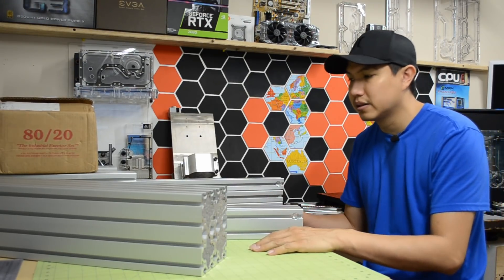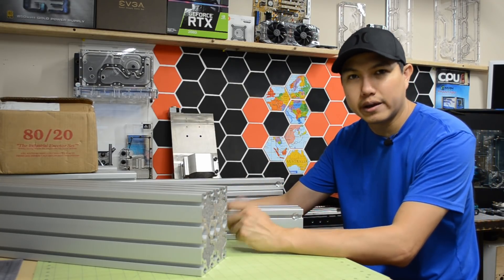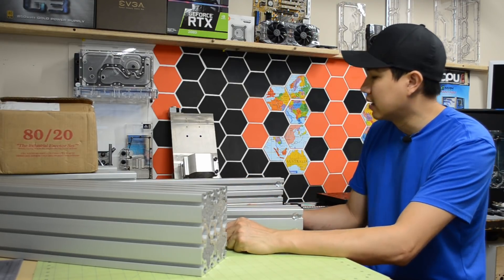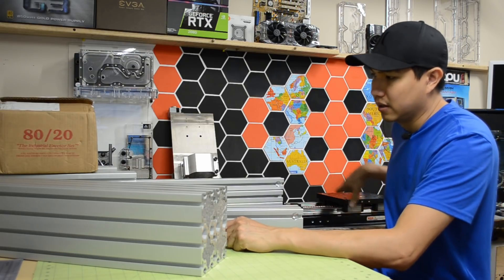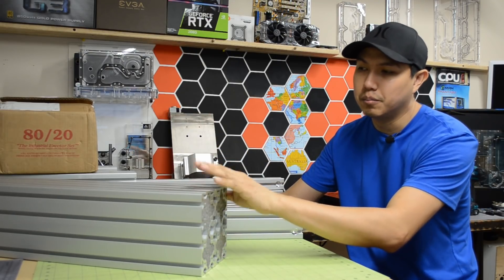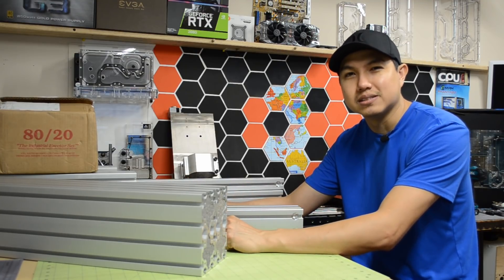So I'm gonna start building the frame today. Everything is starting to become quite heavy and I'm not able to move everything once everything is together. I think I'm gonna start with the X axis to support the gantry and probably finish off with the bottom to support the Y axis table, and hopefully turn all this into a three-axis CNC.